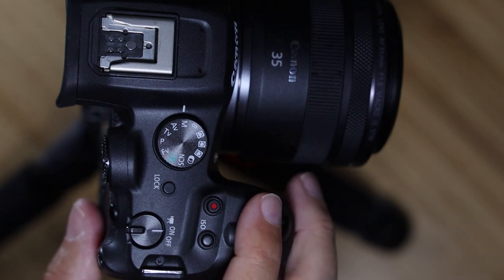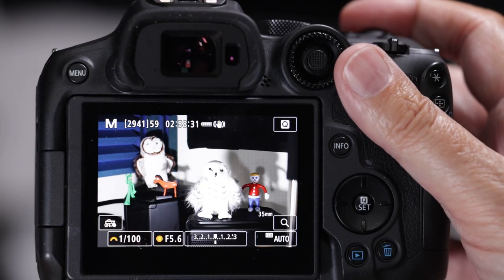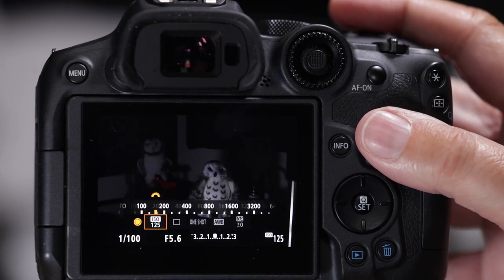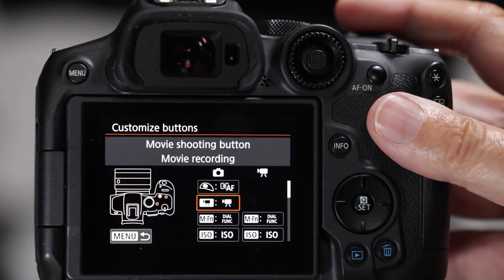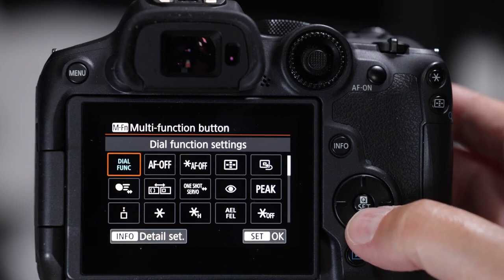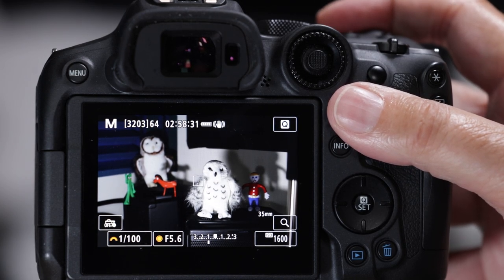The MFN multi-function button is in a very nice ergonomic spot, so I want to put something I'm constantly manipulating there - the autofocus points. Stock out of the box it brings up an AF point menu but you have to scroll through it, which can be a mess. Let's set it up to toggle directly between autofocus points. Go to menu, customize buttons, find MFN, and assign it to direct AF area selection - a magical button that lets you toggle between AF areas with one click.